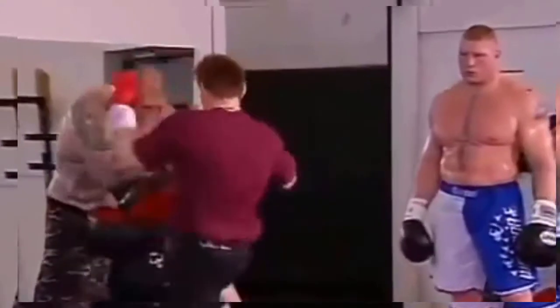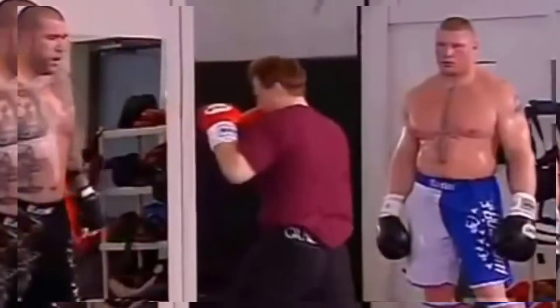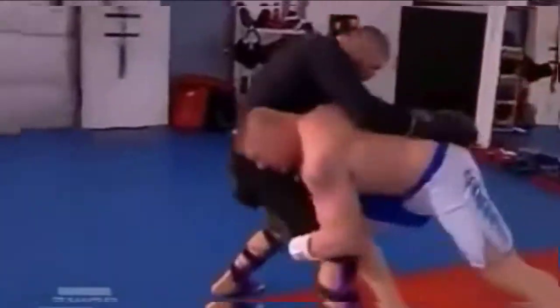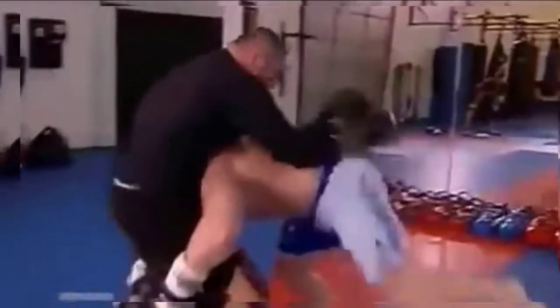One, two, three, hit. One knee grab. One, two, bring it up. One thing about Brock Lesnar is he's mentally tough. When we put him through training — the two- and three-day workouts — you never see him quit. You don't ever see him say, 'I've had enough, I'm done.'